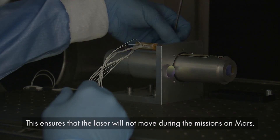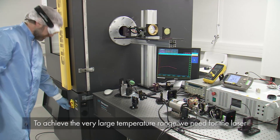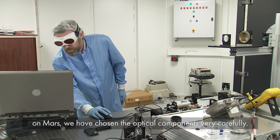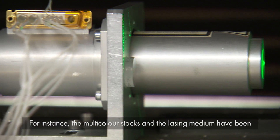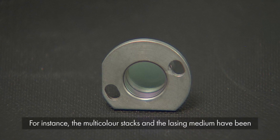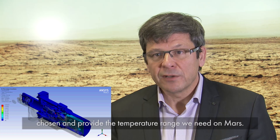That ensures that the laser will not move during the entire mission on Mars. To achieve the very large temperature range we need for the laser on Mars, we have chosen the optical components very carefully. For instance, the multicolor stacks and the laser medium have been chosen to provide the temperature range we need on Mars.